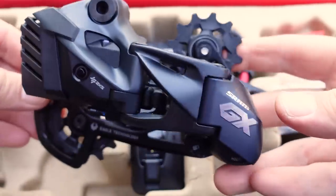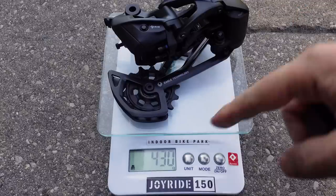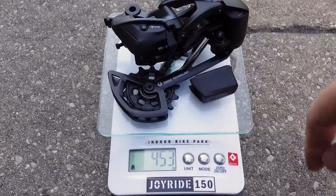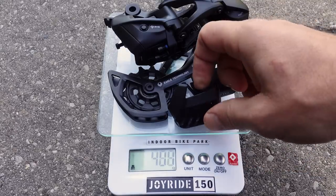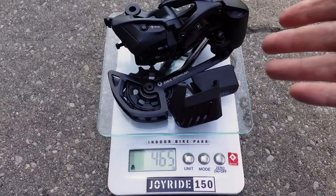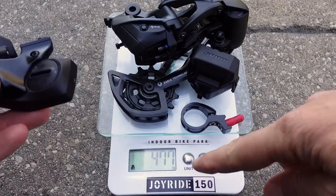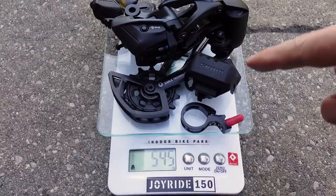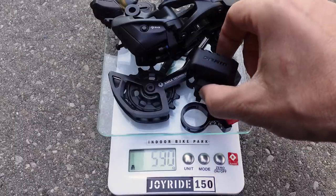This derailleur looks and feels bigger than the mechanical version. Let me put it on the scale — the derailleur by itself is 430 grams, that's 130 grams heavier than the mechanical version. Obviously you need a battery, so here's your 455 grams. Add the optional battery cover and that's another 10 grams — so 465 grams versus the 300 grams of the mechanical GX derailleur. But to operate this you also need the controller: the bar clamp and controller bring the total to 545 grams. So we're talking about a 50-gram compromise between the mechanical and electronic versions of SRAM Eagle GX.